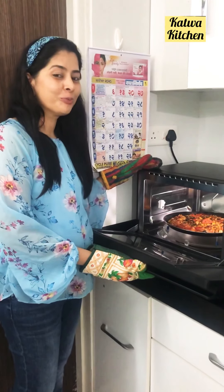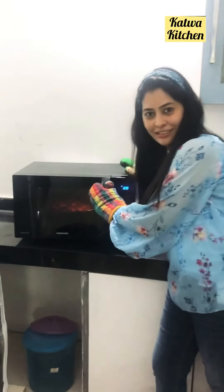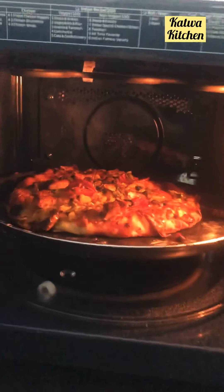Now I will show you in Samsung how the pizza looks. This one is Samsung. I can give you the best review for Samsung also. You can just see — so yummy pizza in Samsung oven. And the best part is the light; it has a very beautiful light.